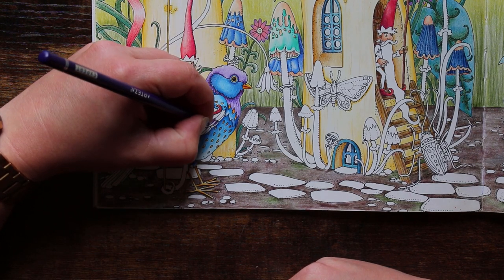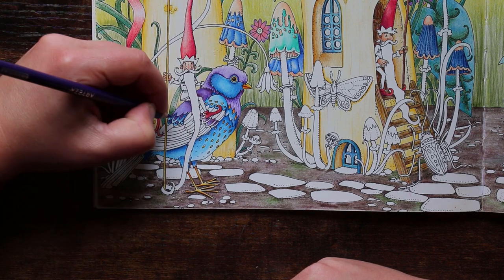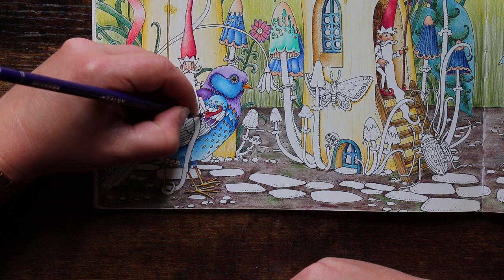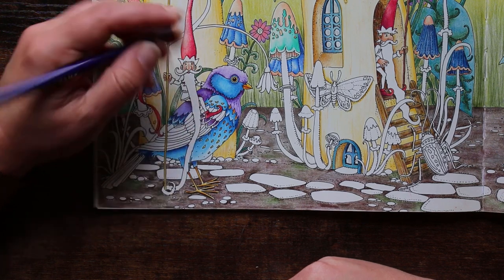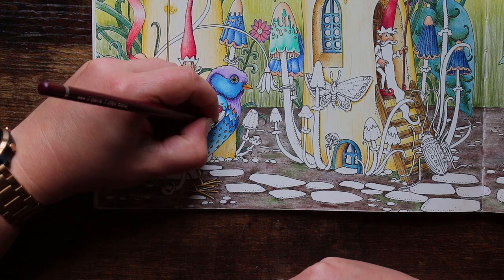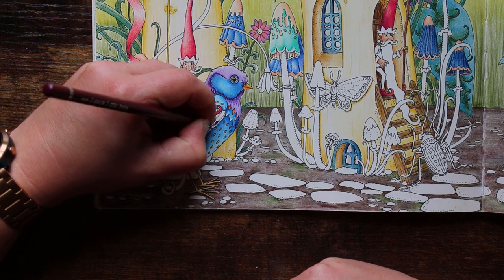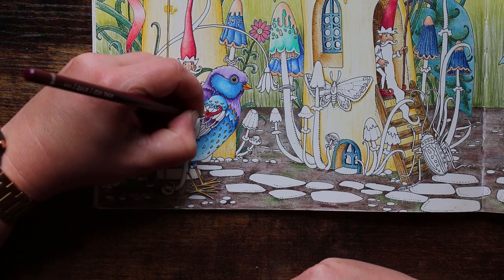There we go — it's looking good. I'm trying to get it as close to the reference as possible and I think we're pretty close. I want a little bit more of this wine red — pop that in there.